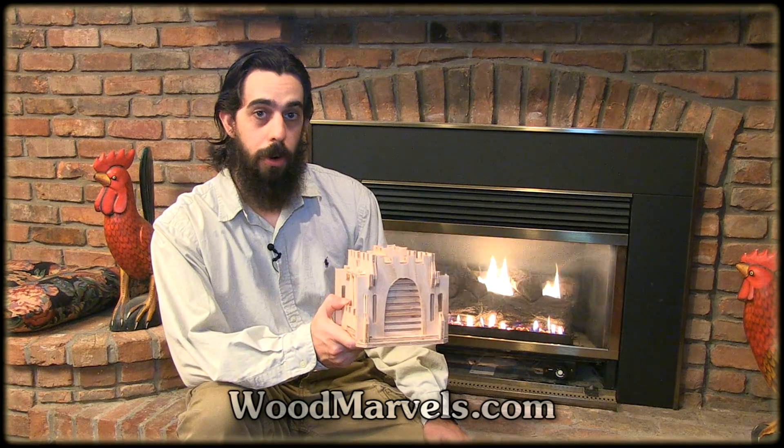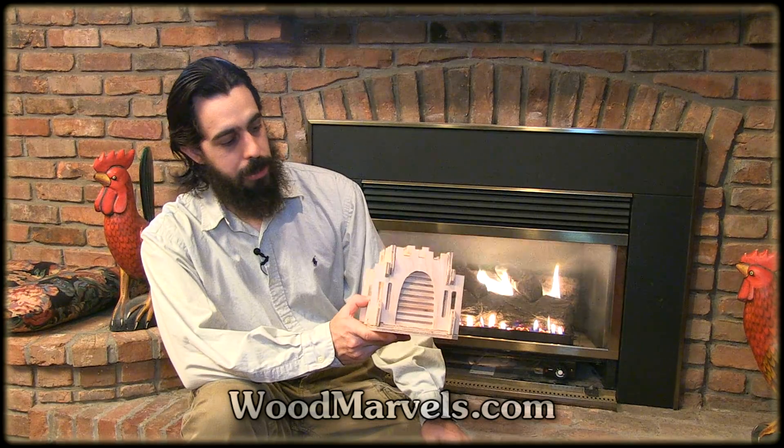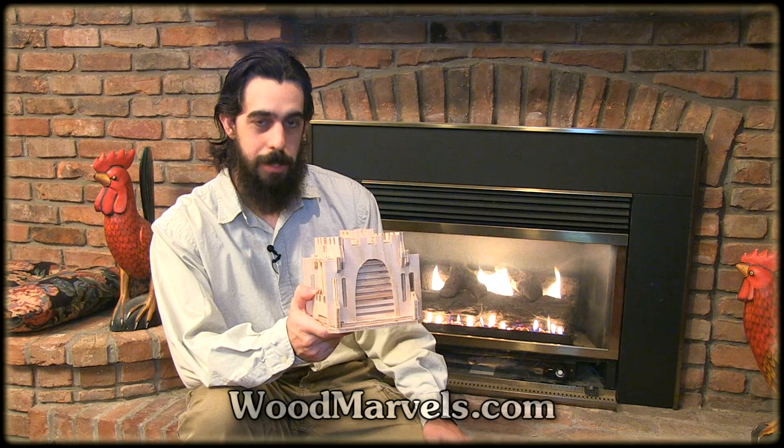If you're looking for a place to store your hoard, why don't you buy yourself a ShopBot desktop, a couple of sheets of plywood, some glue, and a day later you have this bank to put the rest of your loot in. Let's make it.